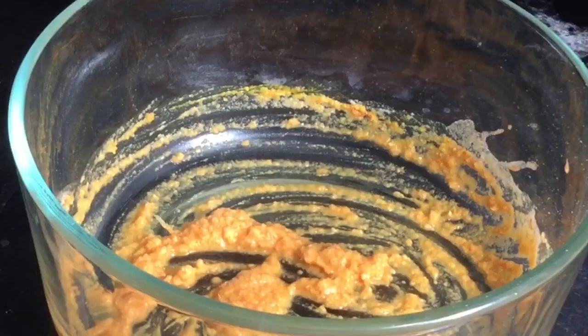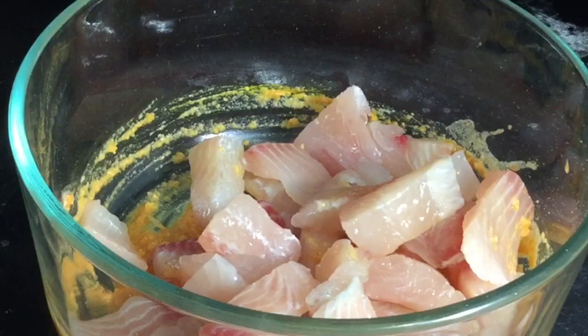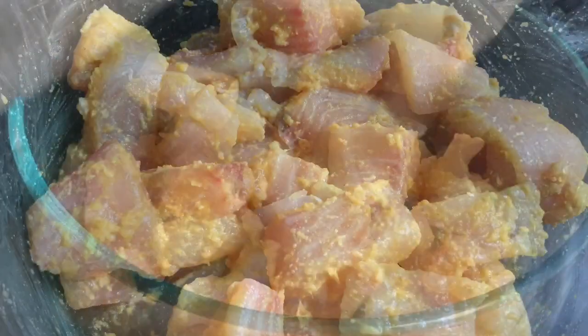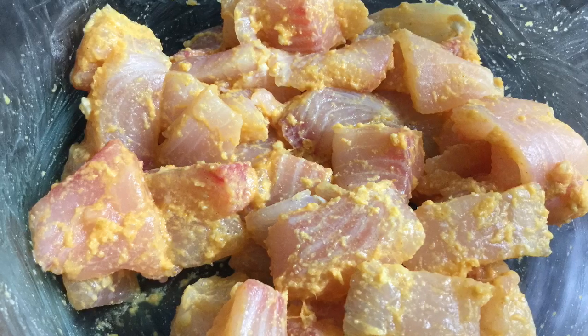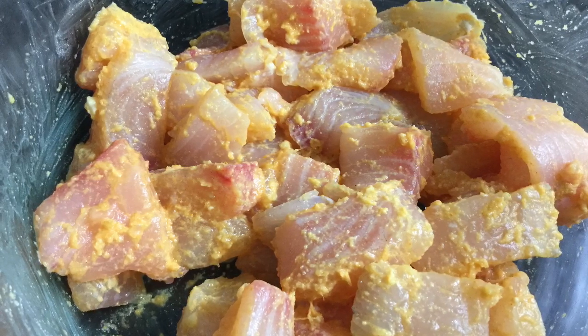Now add the fillets and apply the marinade evenly on the fish. Always make the marinade separately instead of adding the spices directly on the fish, so that you can check for the salt and spice taste and adjust accordingly. Set this mixture aside for 10 minutes.